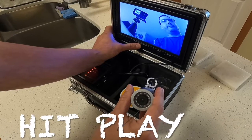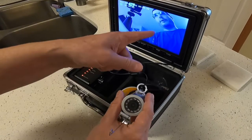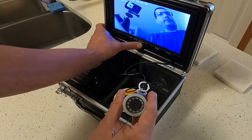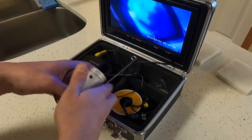And when you want to play your stuff, this is our recording we just made. Pretty sweet. Hit exit and we're back into the camera.